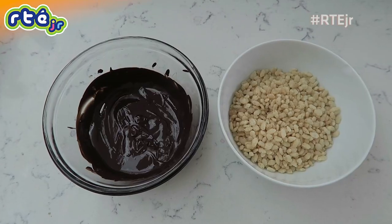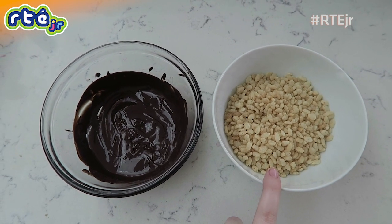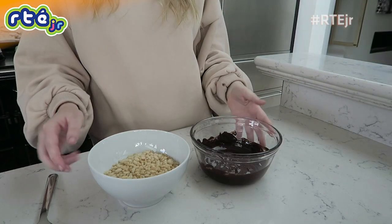For our next quick and easy dessert today, we are going to be making rice crispy buns. These are so easy — I'm sure lots of you have made them before, but you just can't go wrong with them, they're so yummy. All you're gonna need for this dessert is some melted chocolate and some rice krispies. Again, for the melting of the chocolate you can either do it in the microwave or in a bowl above a pot of hot water, and make sure you ask an adult to help you with that bit.